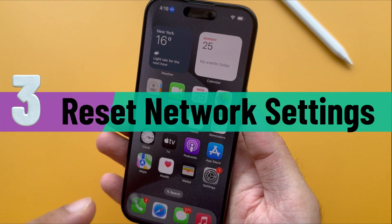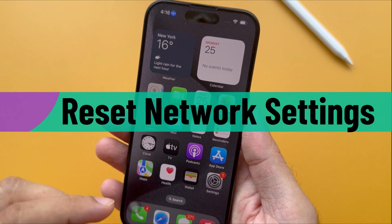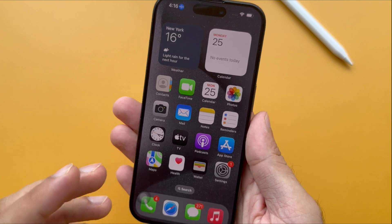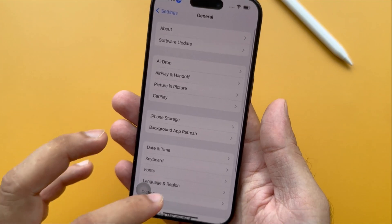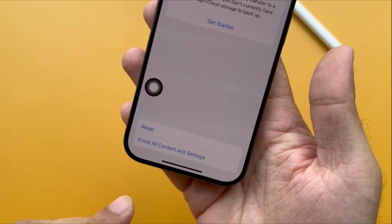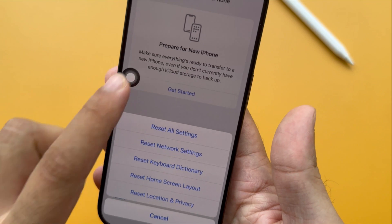Now let's talk about the third frequently used way to restart your iPhone via Reset Network Settings. This is a simple and easy way to restart your device without touching the power button. Open the Settings app on your iPhone, scroll down, and tap the General section. Swipe down and select Transfer or Reset iPhone. You can see two options, and our goal is to reset our device, so click on the Reset option.